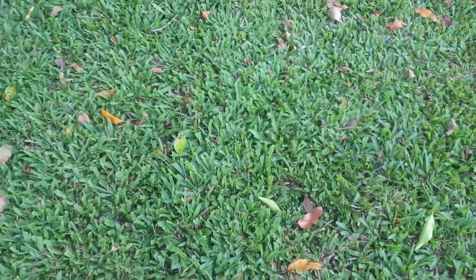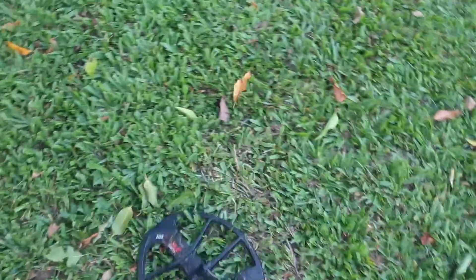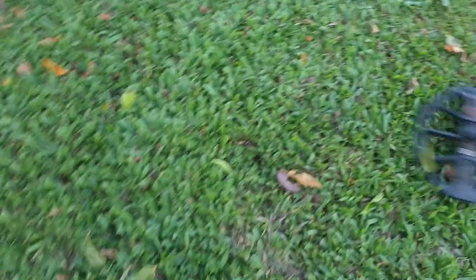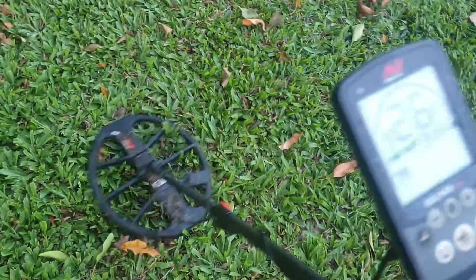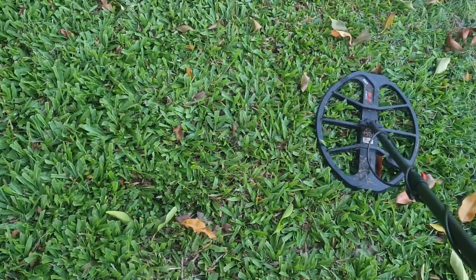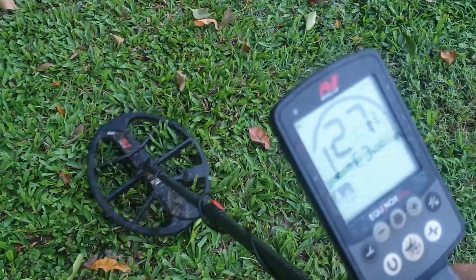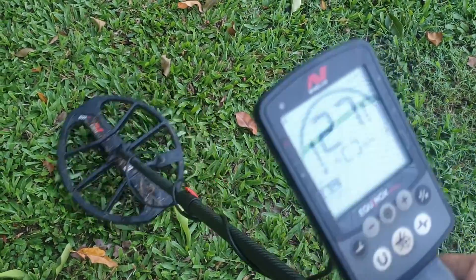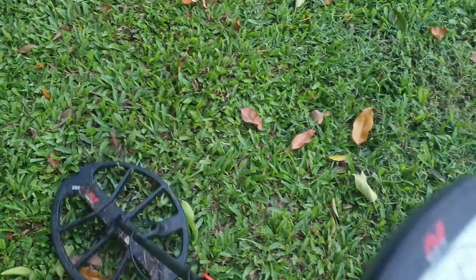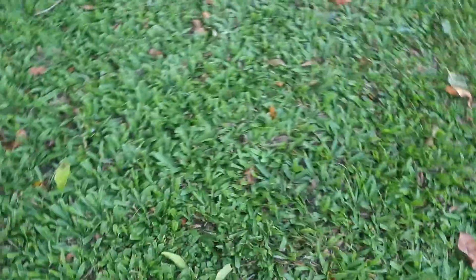Let's have a look. It's a bit drier too, which is not real good. Where is it? Just there. Might be another penny. Might be junk too. We'll get the real digging shovel out and have a go.